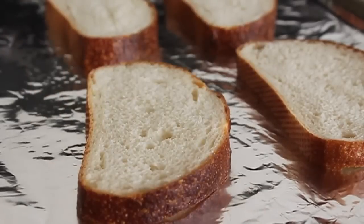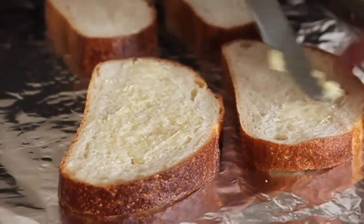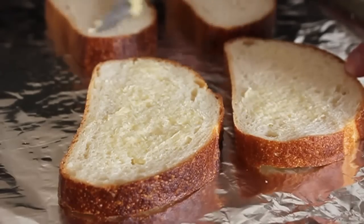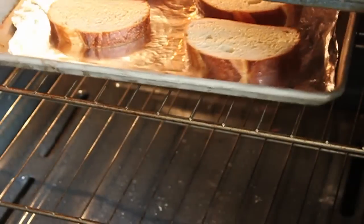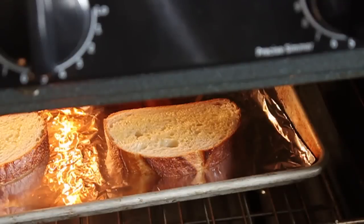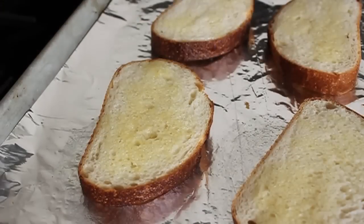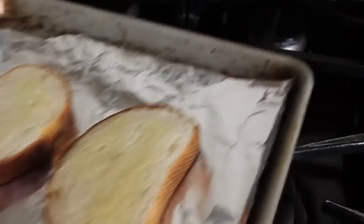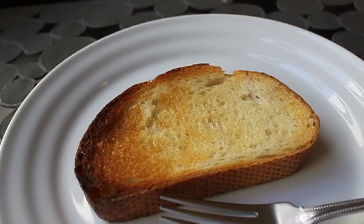We're going to serve this on toast, so we need to prep that ahead of time — there won't be time later. Take some thickly sliced Italian bread, lightly butter it, and brown it under the broiler until golden on both sides. Those can just sit on the plates waiting. You can keep them in a warm oven, but it's not really necessary since we'll be putting very hot scallops and boiling sauce on top.